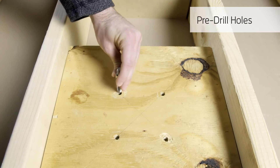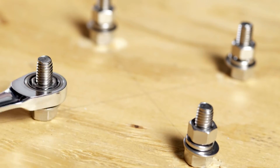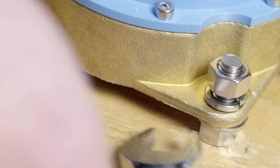Installing American Standard's Floor Mount Tub Filler is simple. First, install the mounting bolts on the wood support. Second, install the rough on the mounting bolts. Next, level the rough using the level adjusting bolts.